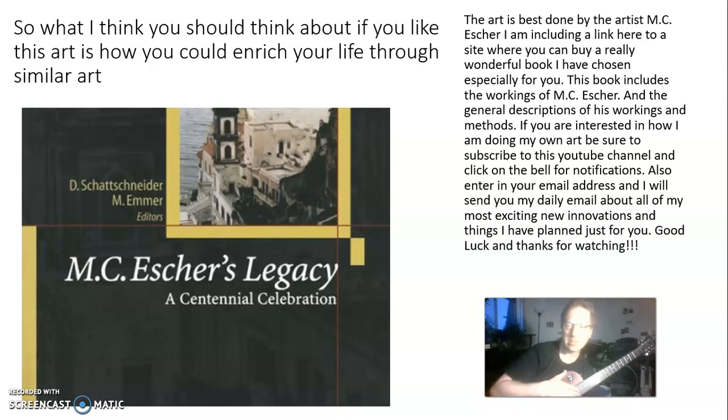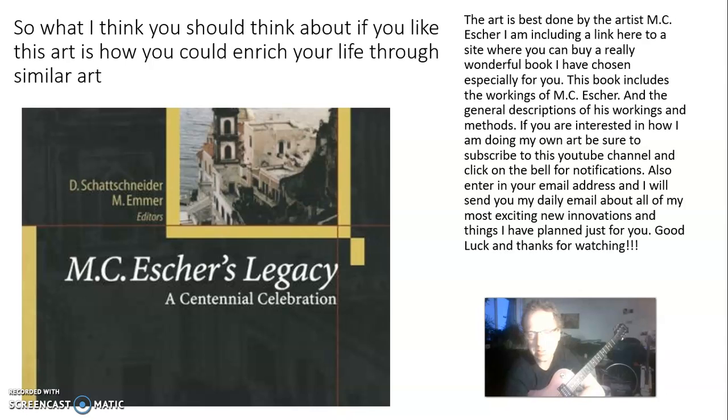If you're interested in how I am doing my own art, be sure to subscribe to this YouTube channel and click the bell for notifications. Also enter an email address and I will send you emails about all my exciting new innovations and things I have planned just for you. Good luck and thanks for watching.